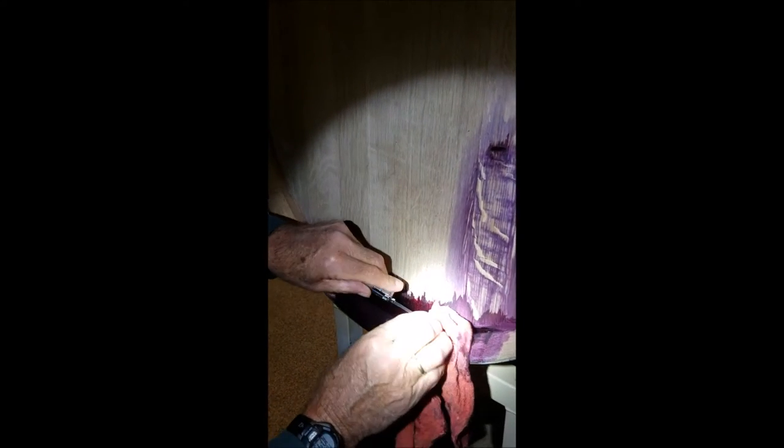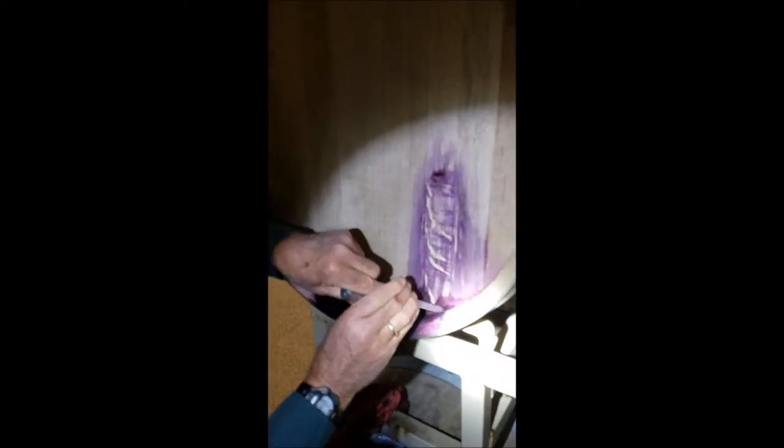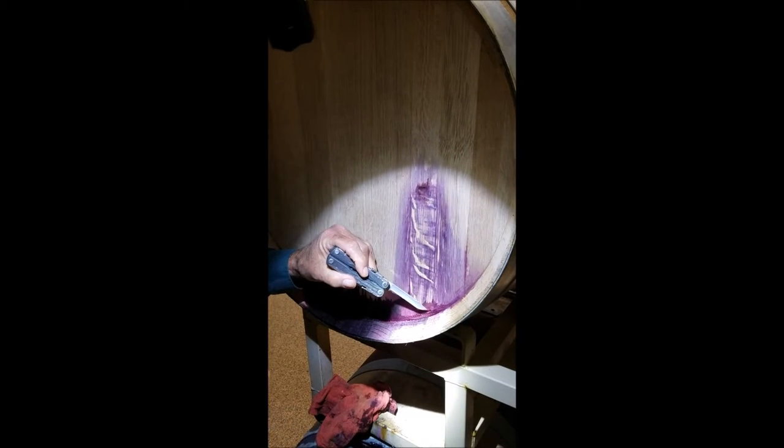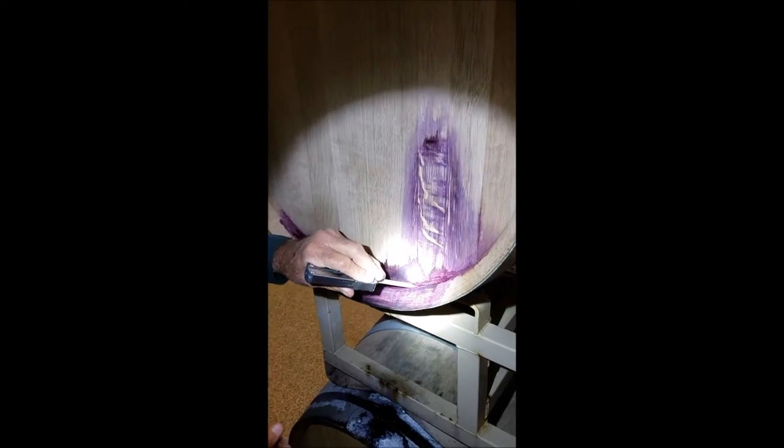It could be over on this side or it could be on this side. You have to spend a little quality time with it. By pinpointing the leak, now we know where to fix it, because you can start to see the seep coming from right there.